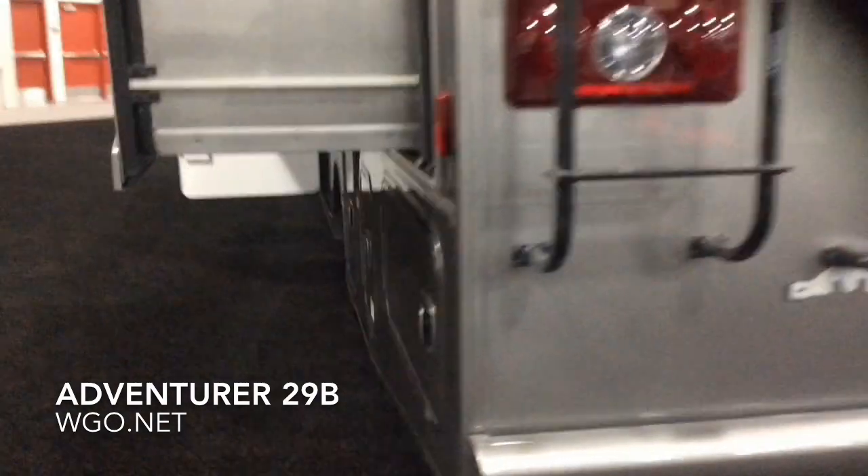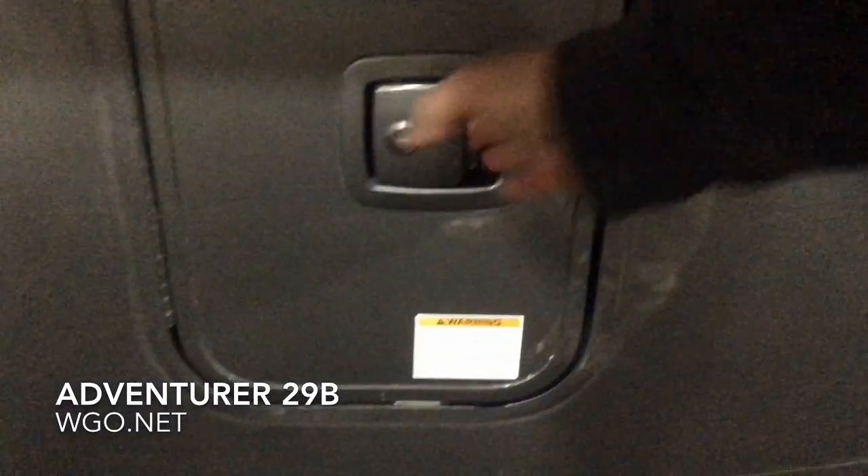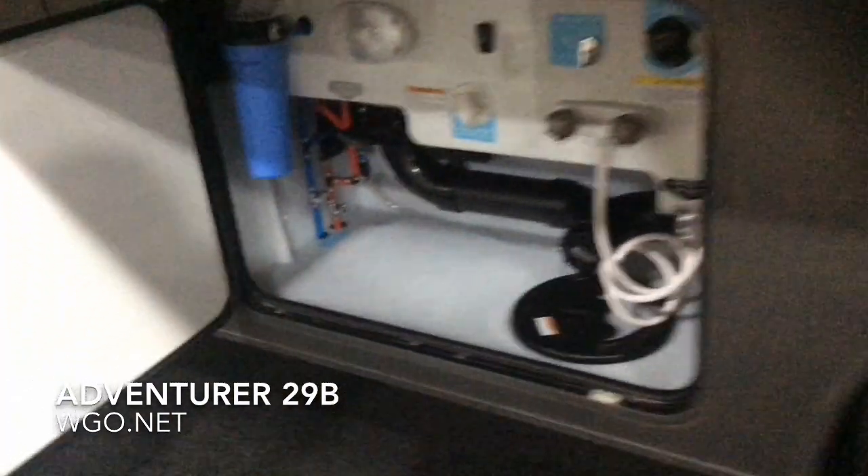Standard build on this product is the 5500 Onan generator with dual AC. Moving to the far back compartment, next up you have the power cord compartment. There's also plenty of room if you had a surge protector or a 50-30 drop-down — plenty of room for all of those items inside this compartment as well.